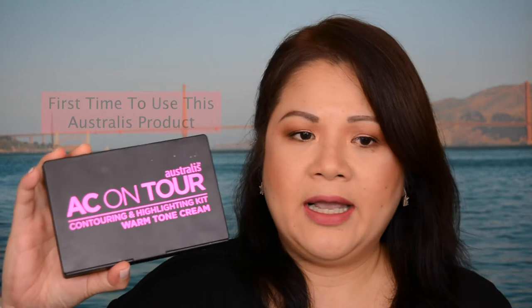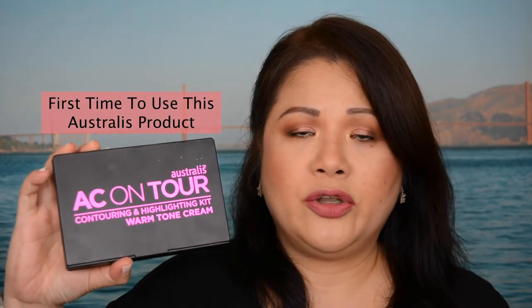I'm doing a cream contour on my face using the Australis brand contouring and highlighting kit in warm tone cream. I've actually used the precision contour brush. I applied the contour cream below my cheekbones, on my nose, my jawlines, and also on my forehead.